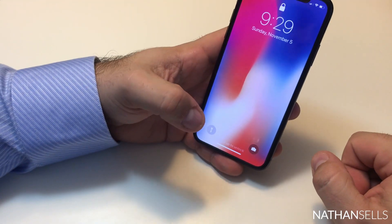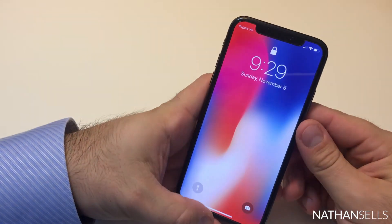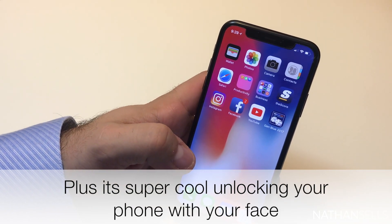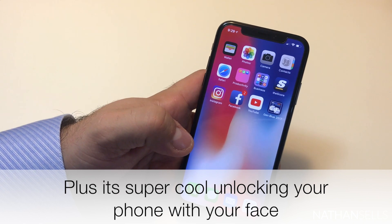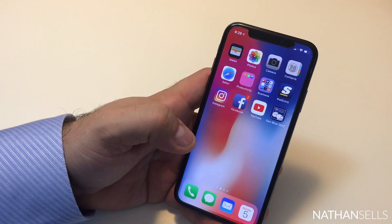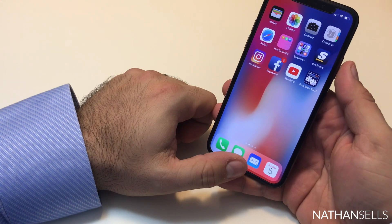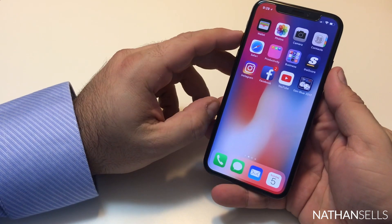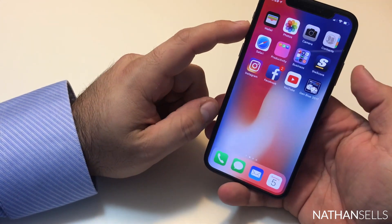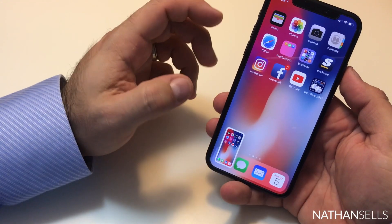Face ID is really much easier to unlock the phone — hands can be tied, filling out paperwork, going through a home, whatever you're doing. With no home button, you can't press the home button and side button for a screenshot. If you're getting this phone, I highly recommend using the volume up and side button together to take a screenshot.